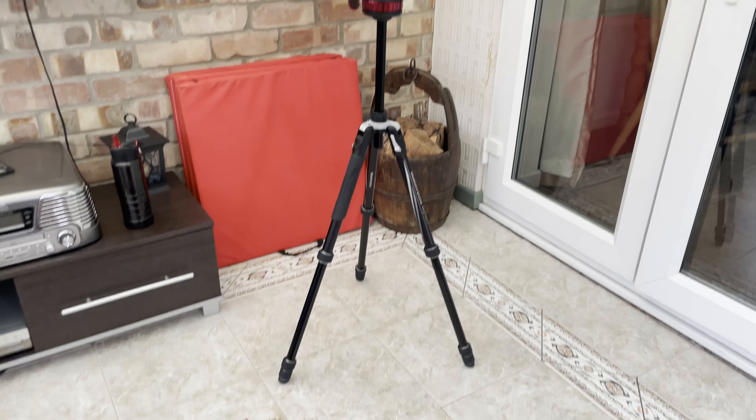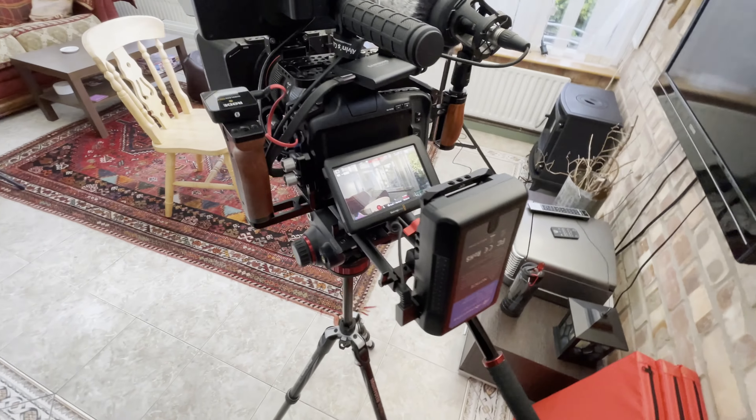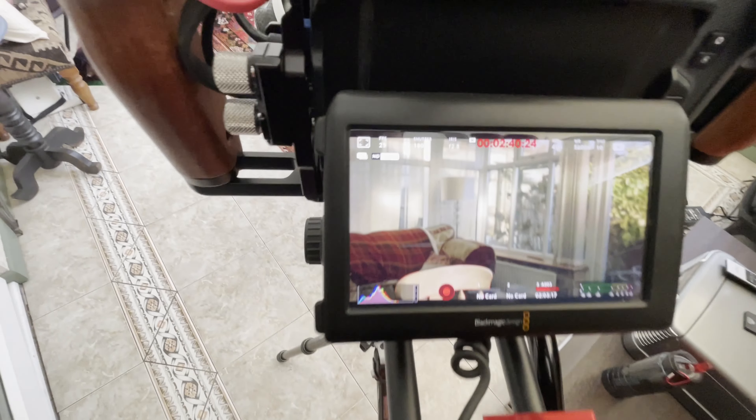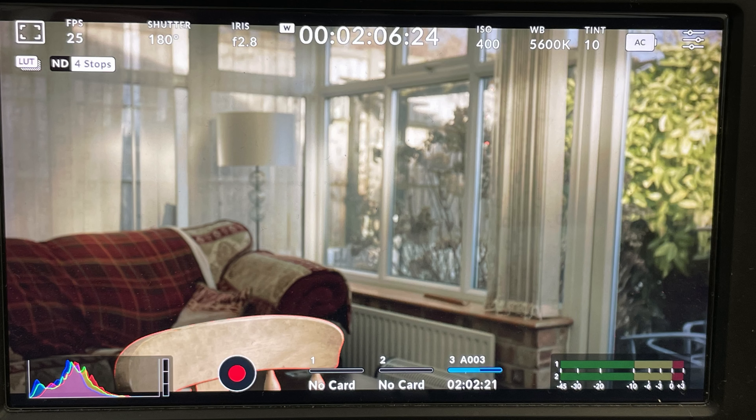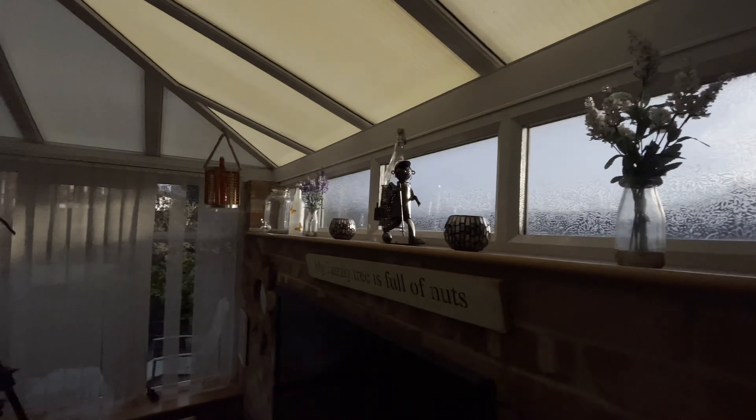This is the setup: I've got the BlackMagic 6K Pro with the Canon 16-35mm Mark 3, and these are my settings — I'll put them on screen. I used one light for this, obviously with sunlight beaming in as well, so I had to make sure I had a decently bright light to battle against that.